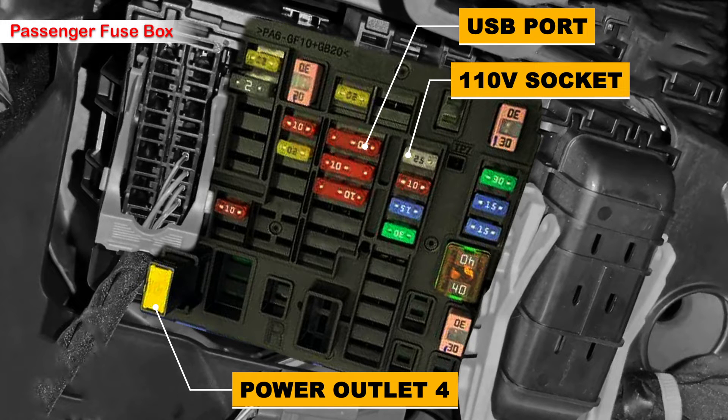Here are the fuses: there is a cartridge fuse in yellow color for the power outlet, fuse number 4. There is also a 10 amp fuse in red color for the USB port, and a 25 amp fuse for the 120 volt socket in the rear passenger panel.